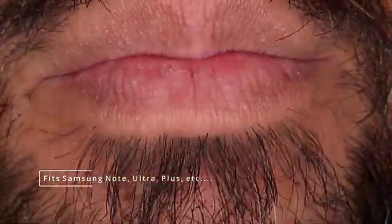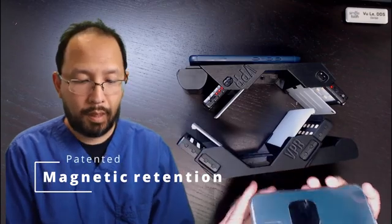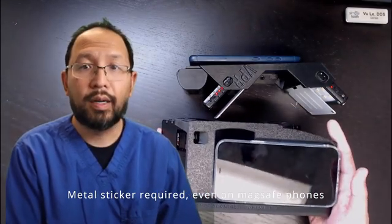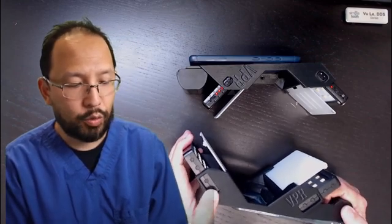Both models continue to be compatible with your large Apple or Samsung phones, so no worries about phone compatibility. Either way, they both continue to use the magnetic snap system — this is an iPhone 12 — and we still use stickers on it.